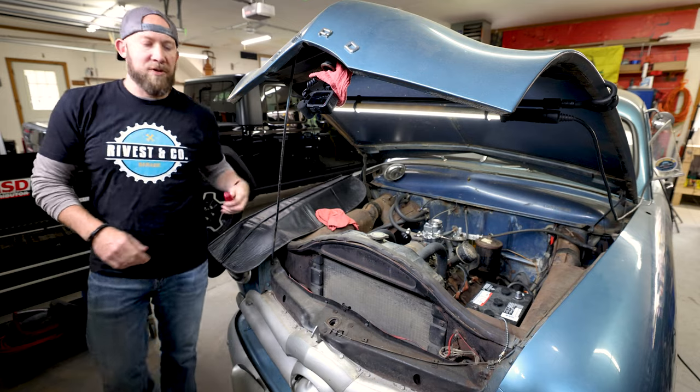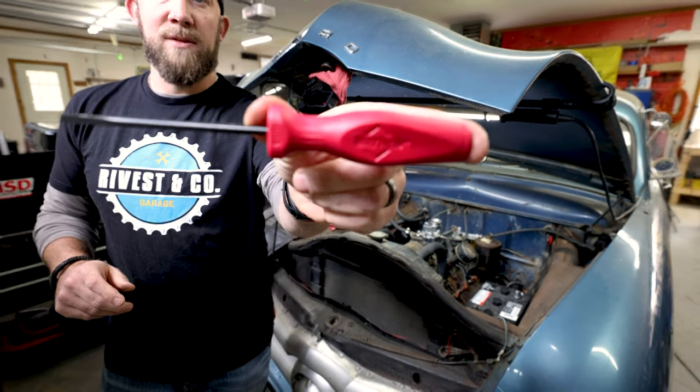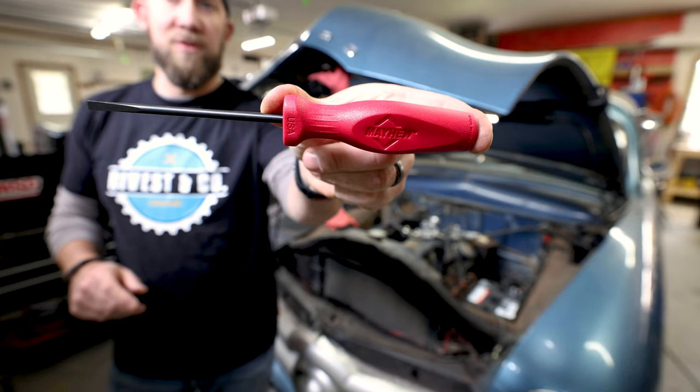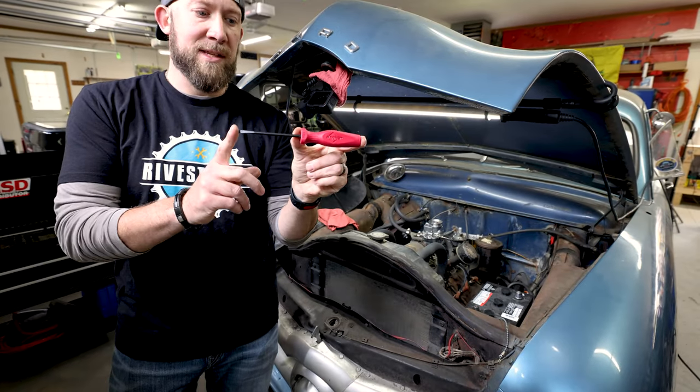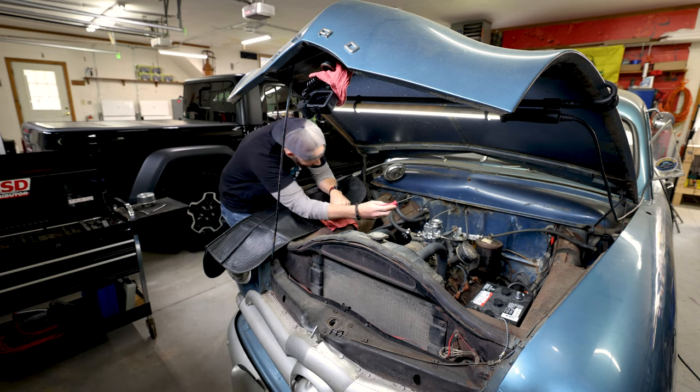Now that we've got the carburetor all bolted in, we're going to go ahead and hook up the throttle and the choke. I'm going to use this new Mayhew — made in the USA — screwdriver. These things are great; they come in standard length and long length, 100% made in the USA with a nice comfort handle.